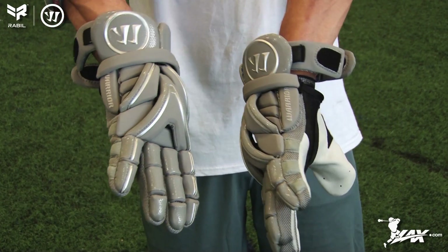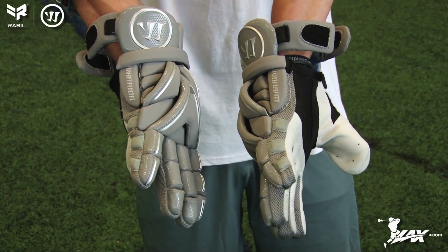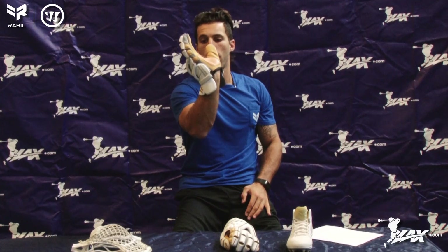The way we studied that is we took pictures of how well my wrist kind of reaches and flexes back, and then we took some gloves on the market and tried that out — I was probably about right here — and then we put the Evo glove on and I was able to flex it pretty far back.